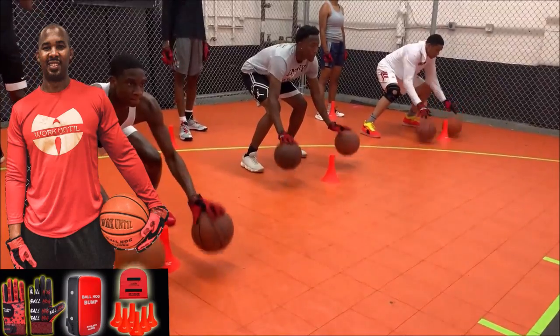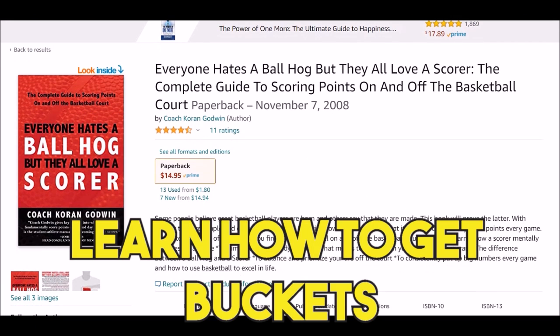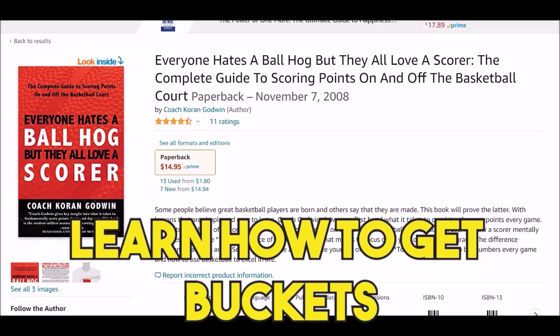If you have weights on the wrist, go to WorkIntel.com to get a t-shirt. Go to Amazon.com to get 'Everyone hates a BallHawk, but they all love a scorer.'